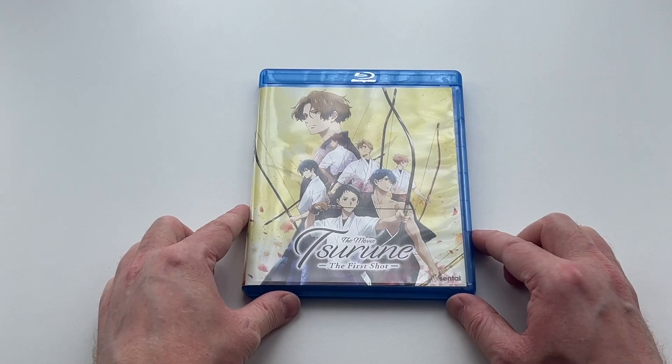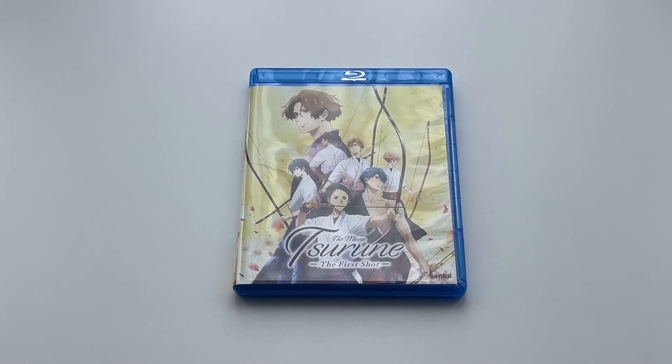But either way, that's pretty much what you can expect from the US Blu-ray release of Suroon: The First Shot, the movie, which is region B compatible and available in the US via Sentai Filmworks.